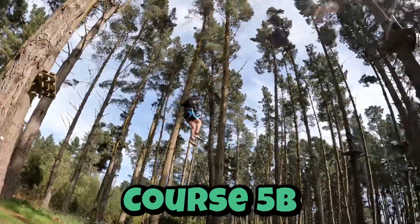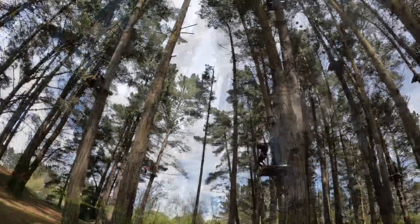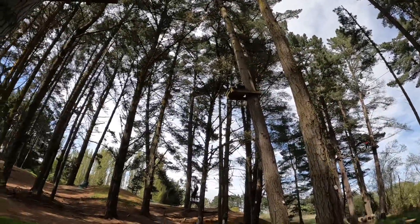Back in the forest, we have Course 5B — this is my personal favourite. It's full of ladders and zip lines, takes you to the highest point of the forest at 27 metres, and takes roughly 30 to 45 minutes.